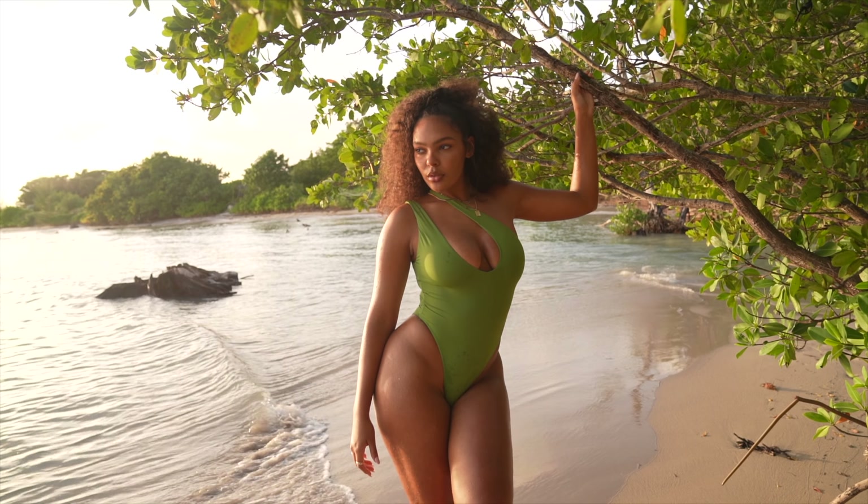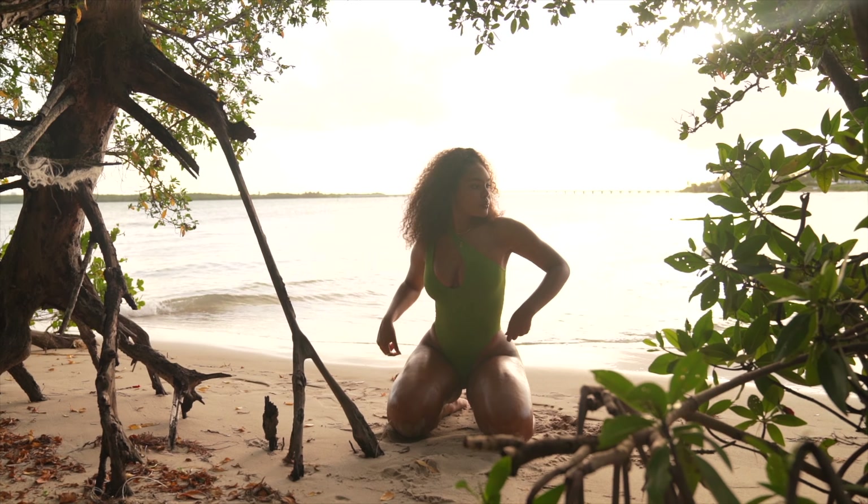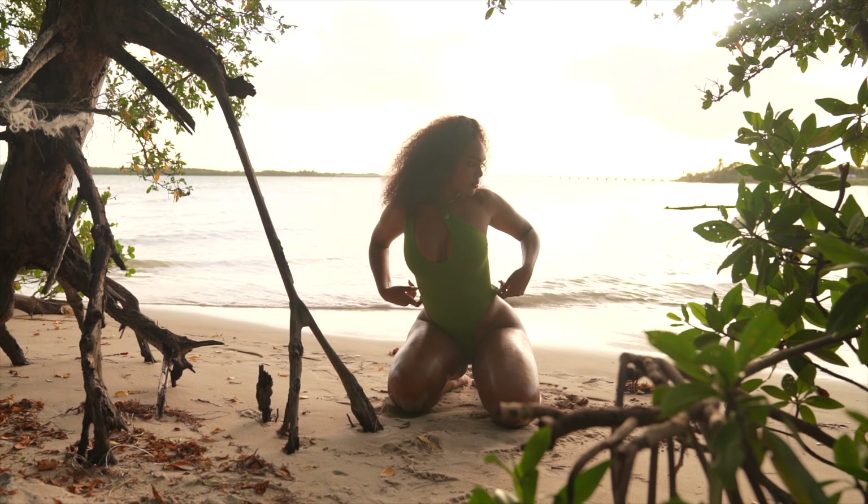This video is sponsored by Squarespace. Hello everybody and welcome back to my channel. Today I will be showing you six tips and tricks on how to spice up your beach photo shoots.